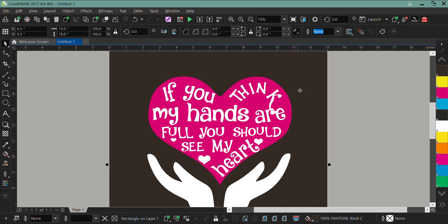I want to show you guys how to do a quick little video on how to under-base a job in CorelDRAW. I've got this heart design and I want to print it in pink and white. It's already color separated in Pantone colors.